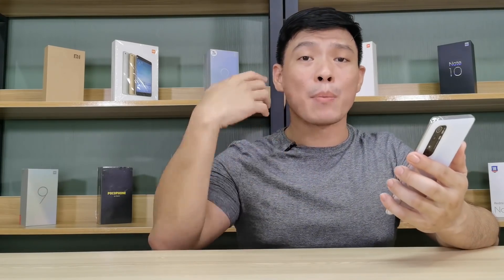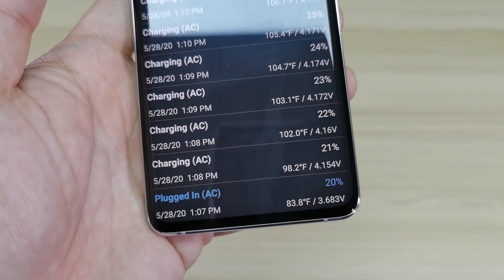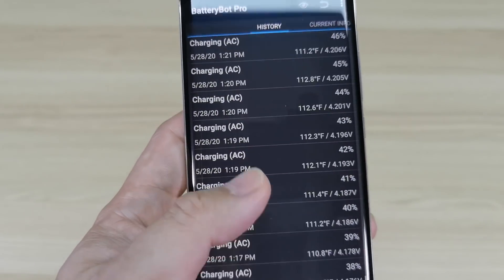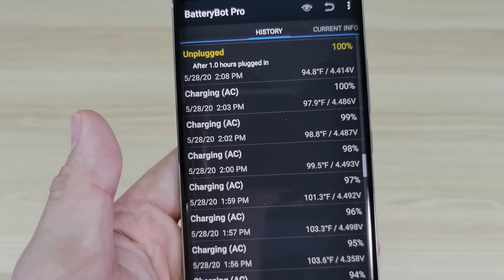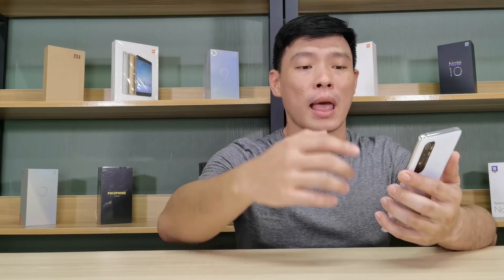I was able to drain the phone down to 20%, and upon using the default cable and default charger, it gave a boost of 33 watts measured with a wattmeter. I charged the phone for roughly 55 minutes and it got full — pretty good results for the Mi Note 10 Lite.